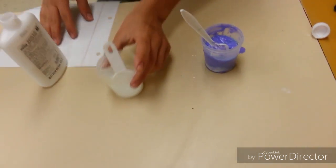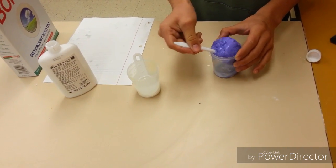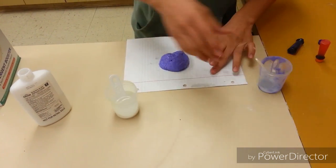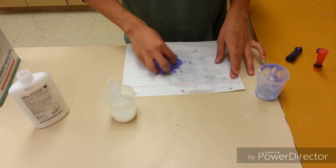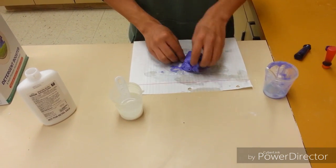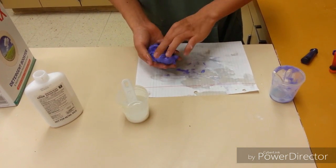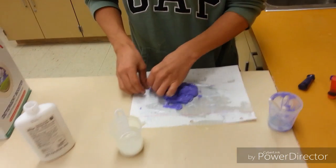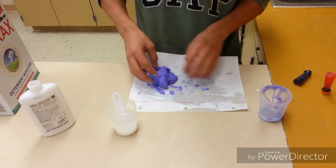Mostly any type of paper that would dry it. Finish mixing it, then get your silly putty that you've made and put it onto a piece of paper to dry it off. It will start sticking to the paper, but that's okay because you have more silly putty. Just try to massage it and get all the liquid off of it, and try to dry it as much as possible.